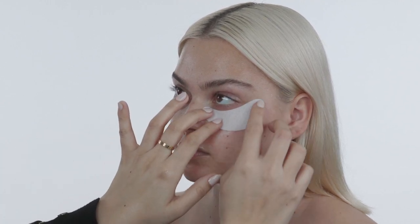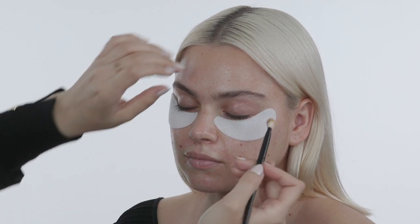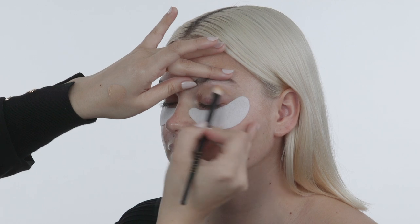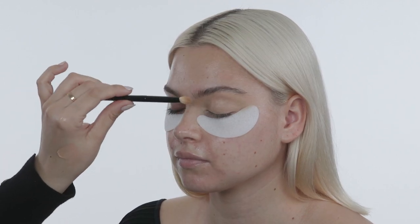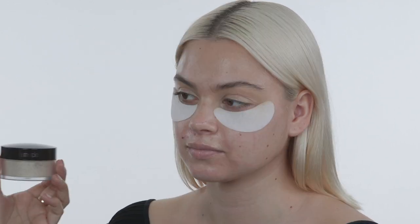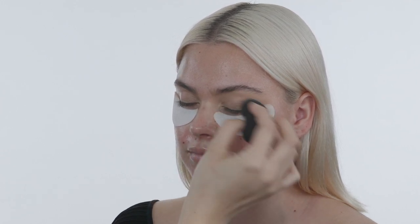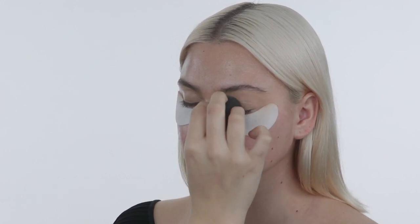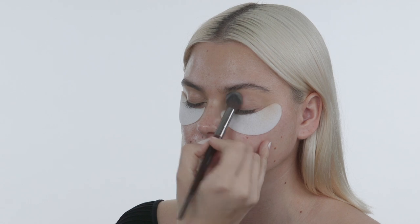I'm going in with Custer from NARS. I usually like to use concealer to prep the eyelid instead of an eye primer — I find it works really well and you get a lot of coverage. I first apply it with a little eyeshadow brush and then go in with my Beauty Blender, pressing that product in. Then I set that concealer with Laura Mercier translucent powder, making sure there's no creases at all, and setting her eyelid with a little powder so the eyeshadow goes on really smoothly.